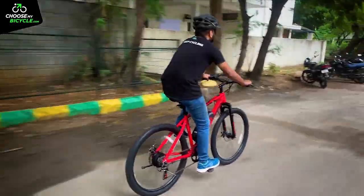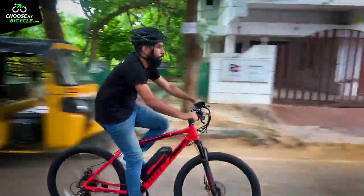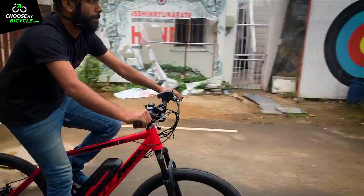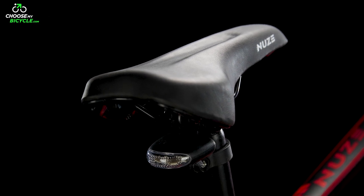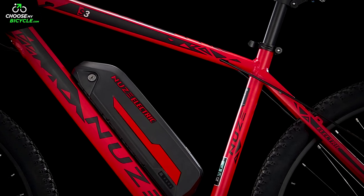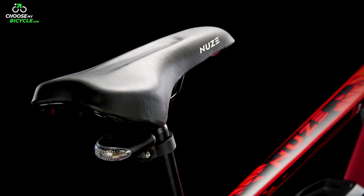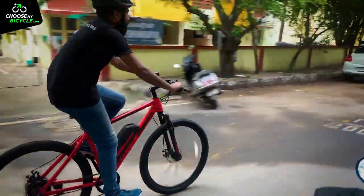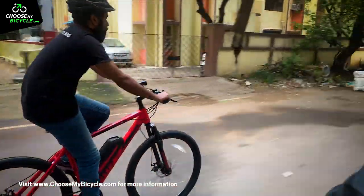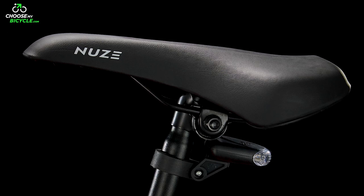Our test ride of the NewZ S3 had a mix of smooth and rough roads with bumps and speed breakers. The stock saddle from NewZ was comfortable throughout. The common notion is that a saddle has to be big and cushioned, but a perfect saddle only needs enough cushioning to rest both your sit bones. More cushioning leads to more hip movement, which is unstable and could cause back pain in the long run. The only change we'd like to see is a slight reduction in saddle length, as it looks a bit too pointy.